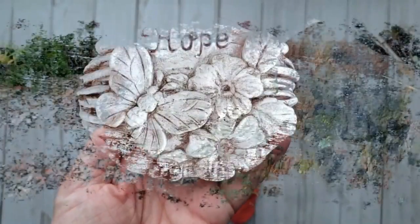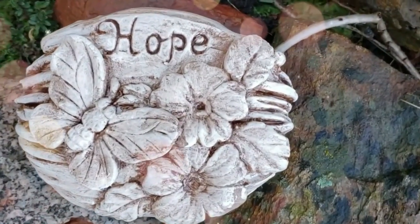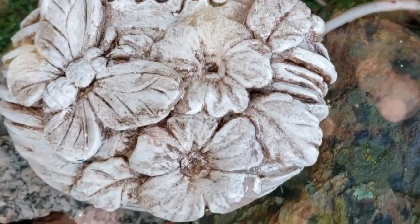Continue to add as much stain as you'd like until you get this beautiful decorative garden rock.